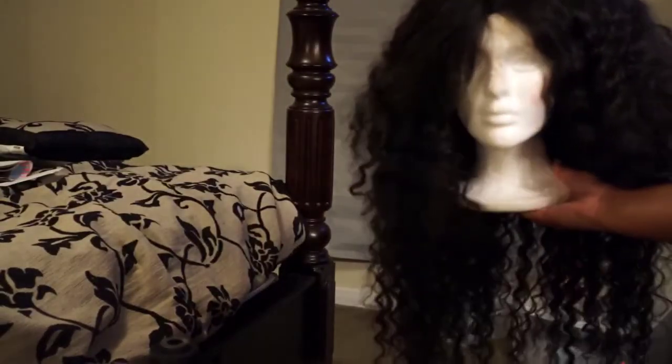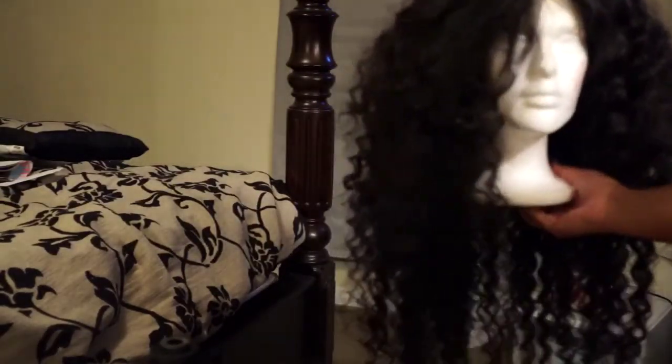Here she is — she is almost done. I still need to color her. This is right when I just finished sewing on the last track. I didn't get a chance to brush her or anything, but I'm not going to show you how I colored her. I'll insert some pictures at the end of the video because it's basically what I did in my ombré video — I just didn't bleach the bundles before.